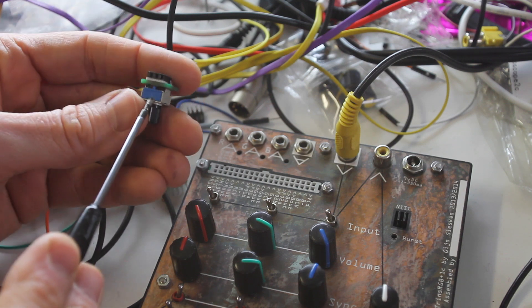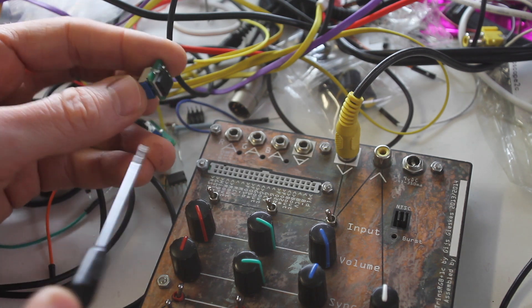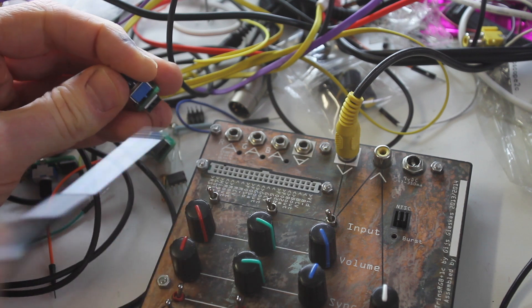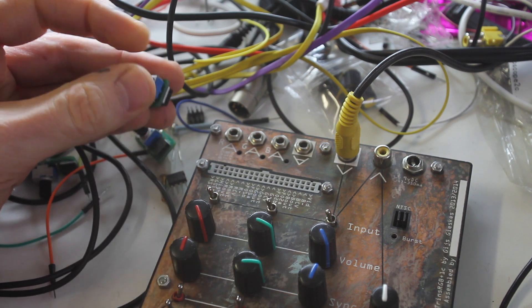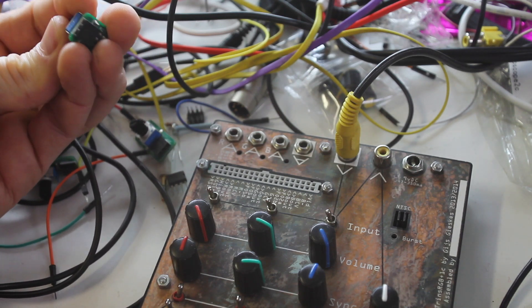Then we have the pot meter — it's basically a 10k pot that directly connects to the 10k pot, and you can plug it into some places. Sometimes you get a nice effect, sometimes you don't. You have to see what happens.